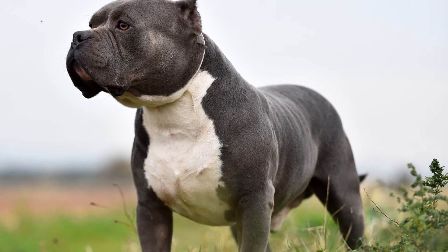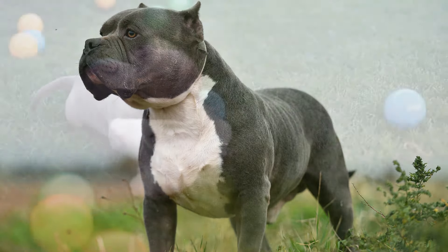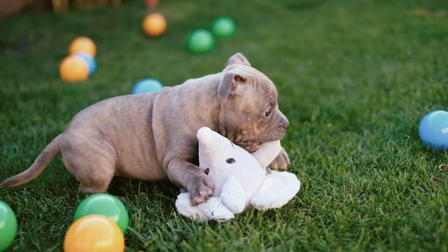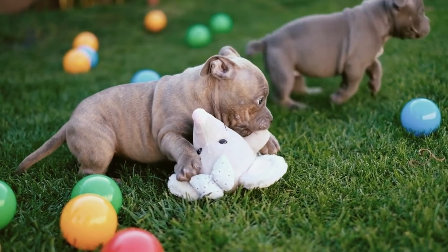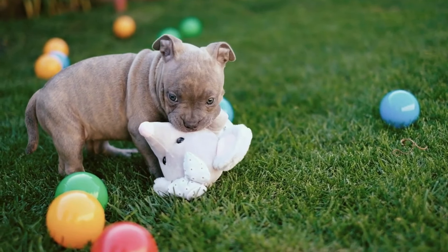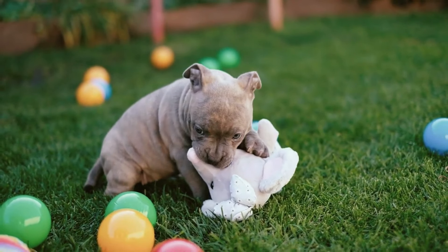They thrive on human interaction and may develop behavior problems if left alone for long periods. Also, some cities and communities have breed-specific legislation that prohibits or restricts ownership of certain breeds, including the American Bully. It's important to research local laws and regulations before considering this breed.